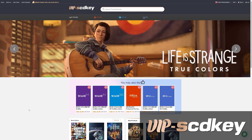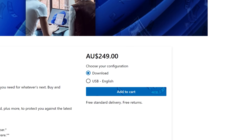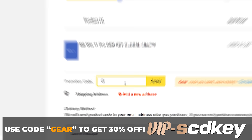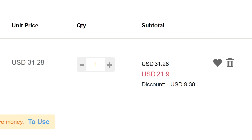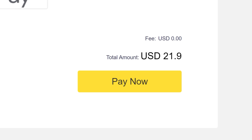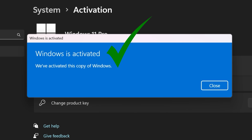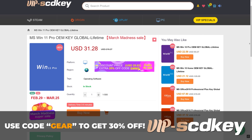This video is brought to you by vipscdkey.com. Have you ever installed Windows 11 only to see the watermark of death? You don't need to fork out a couple of hundred dollars for a key — you can grab one from today's sponsor for a tenth of the price. Use code GEAR to get 30% off this month only. That takes that already cheap Windows 11 key and makes it even cheaper. Place your order, get your key on your orders page, chuck it into the activation screen, and you're good to go. No more watermark of death. Link in the description.